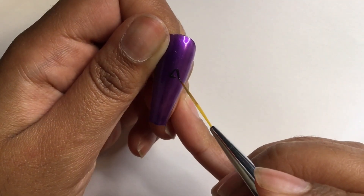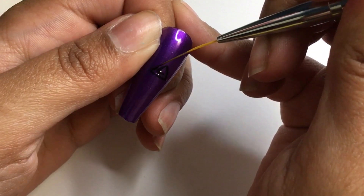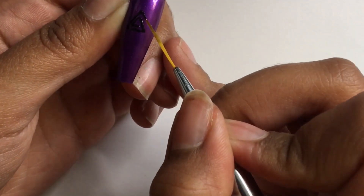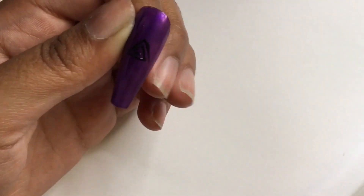Next I'm making the triangular design using a black gel. The disadvantage of using regular nail polish is that it dries quickly, so using gel-based polish to draw art is so much easier to work with than regular nail polish.